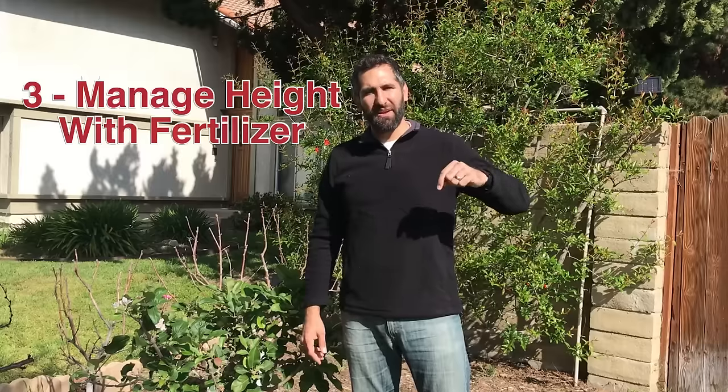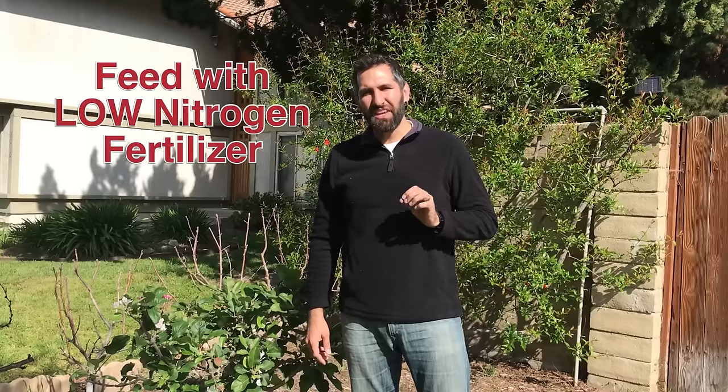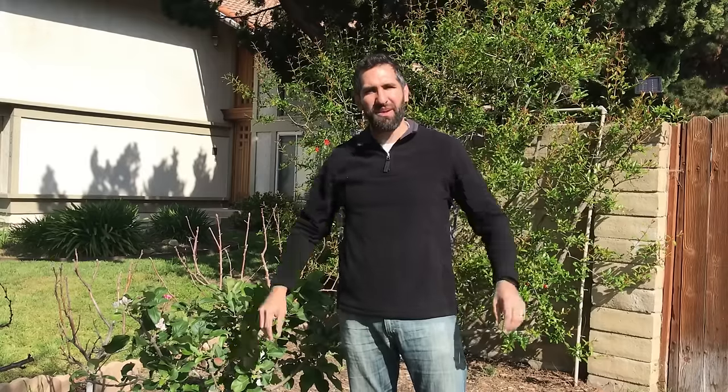Another thing to consider with keeping fruit trees small and manageable in a close planting setting is fertilizer. Fertilizing your trees with a low-nitrogen fertilizer is key. Nitrogen is what ends up causing a lot of that vigor and explosive growth. By having a fertilizer that's low in nitrogen but high in potassium and high in phosphorus, you'll support root growth, fruit, and flowering — but without that explosive boom of green that just makes these trees take off.